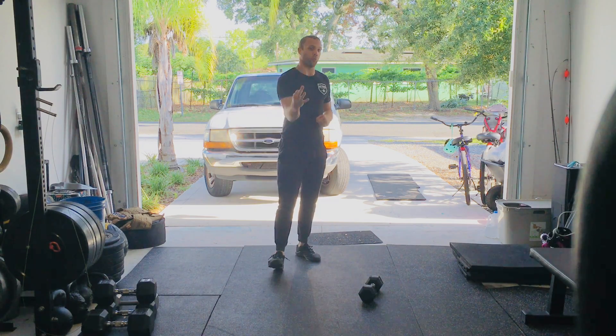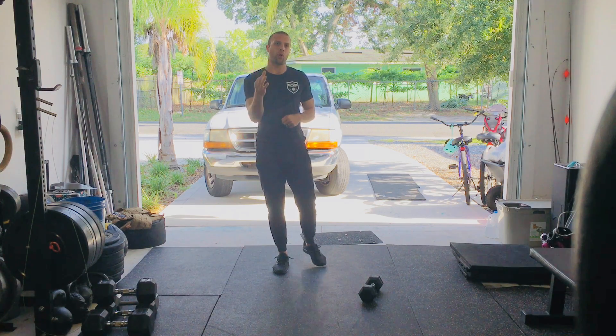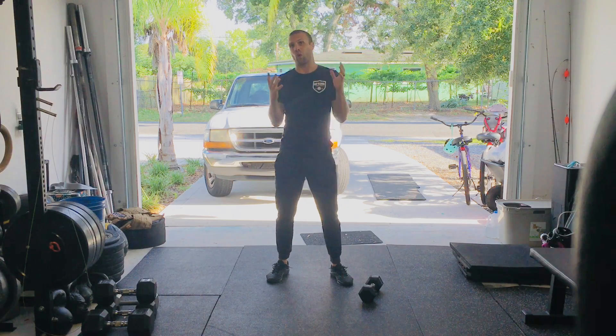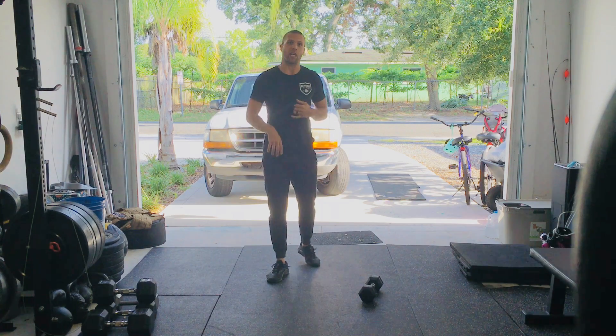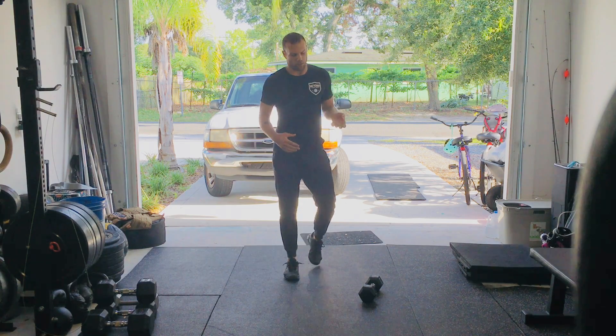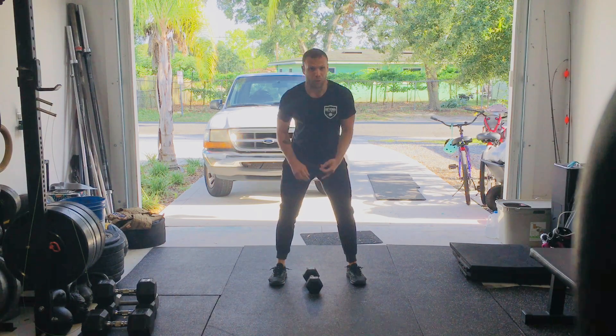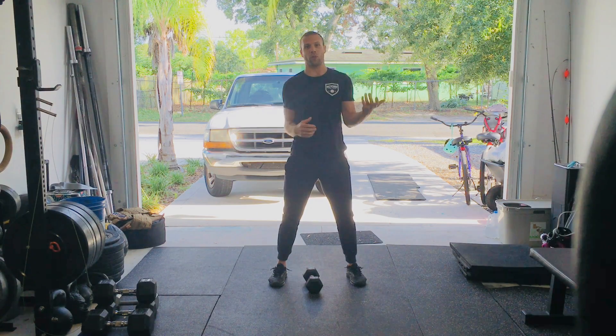Macho Man is three power cleans, three front squats, and three push jerks. We're going to be doing it with one dumbbell, assuming that's all you have. If you have a kettlebell, we'll give you a different version. If you have a barbell or some kind of odd object, it might change up for you. But if you have a dumbbell and that's all you have, we're going to ask that you do the three-three-three on one arm before switching arms.